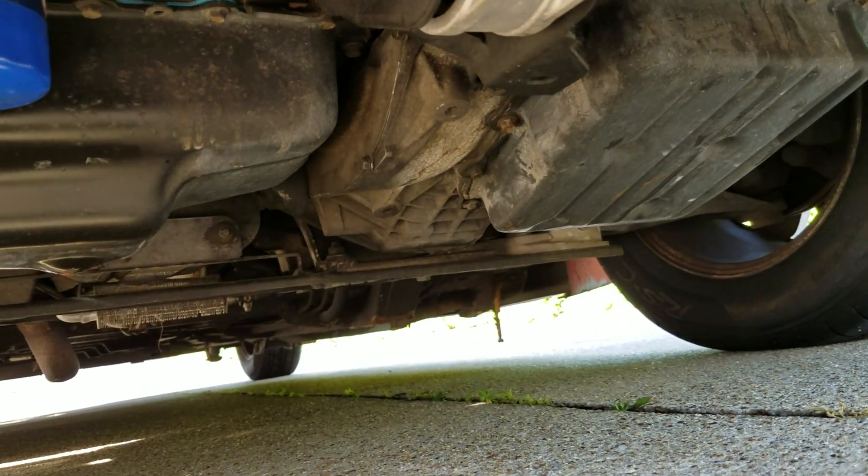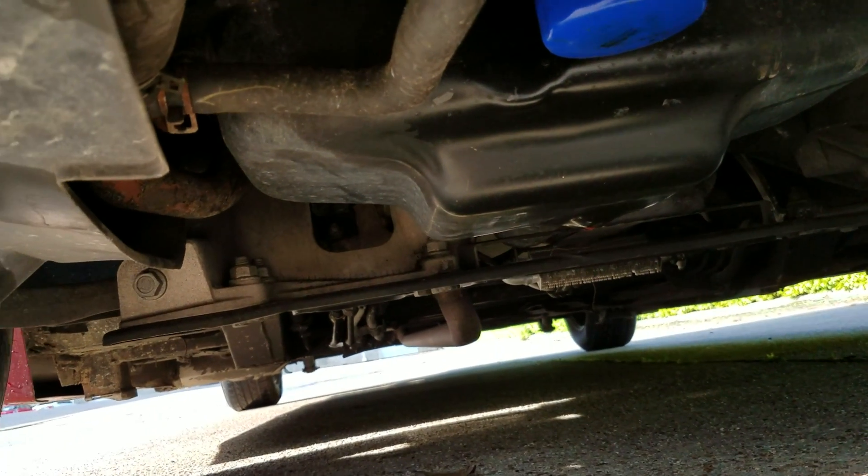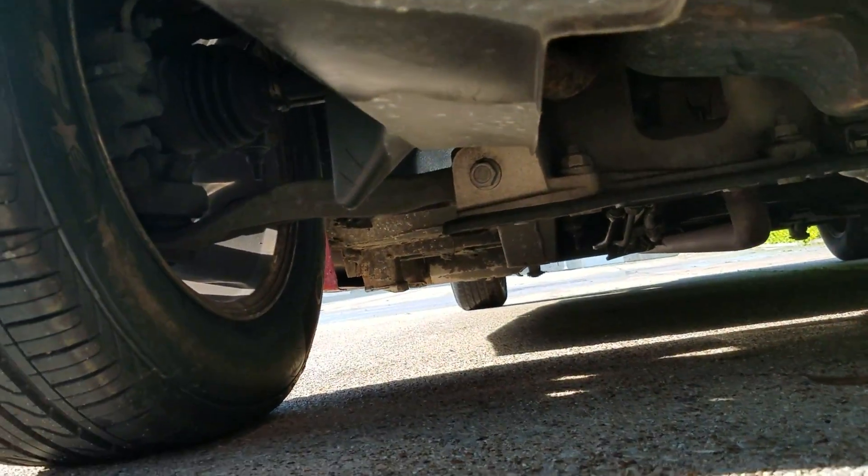Underneath the van — very clean. There is a little bit of surface rust, but that's to be expected on an older van. There are no leaks coming down, no signs of any major rust, no signs of any damage.